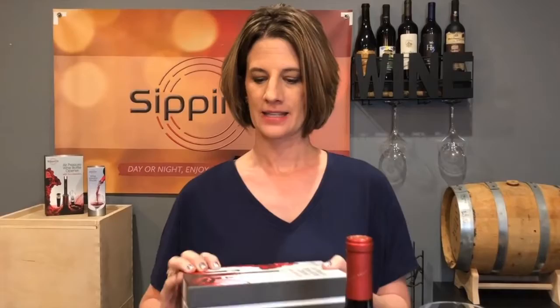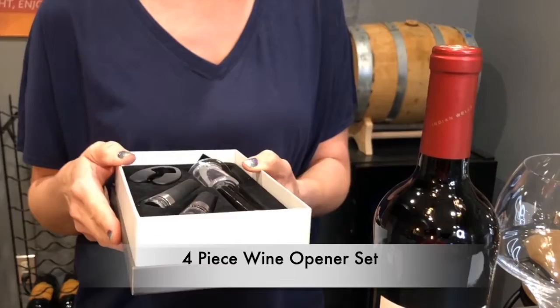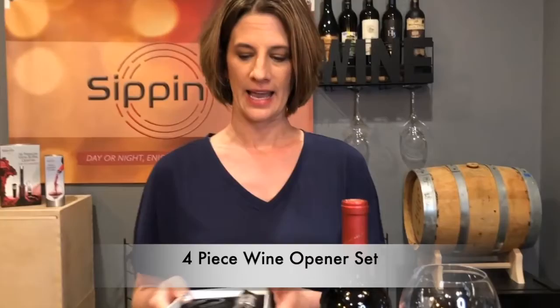Hi from Sippin' It! Today I'm going to be talking about our four-piece Air Pressure Wine Opener Set. This comes in a really nice sturdy gift box, so you can give this as a gift for a hostess gift, birthday gift, or keep it in your cupboard or pantry — it's well protected.